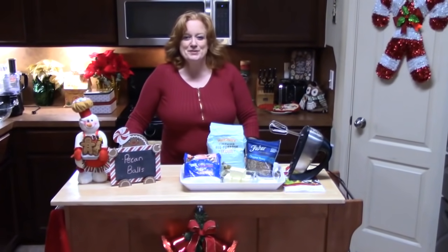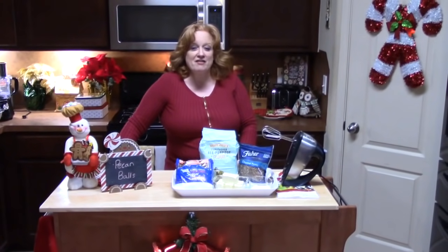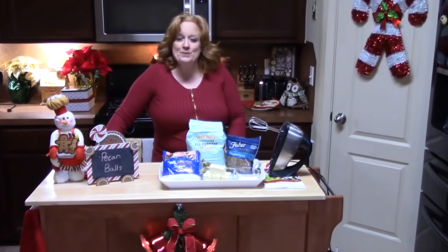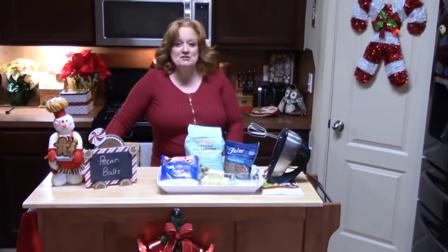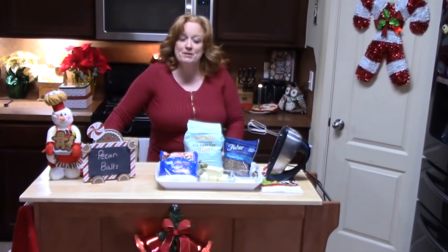Hi everyone, welcome to Katharine's Plate. I'm Katharine. Thank you so much for coming to my holiday special show today. If you're a subscriber, welcome back. If you're not a subscriber, welcome. Make sure you hit that subscribe button down below with the bell notifications so that you know when my shows are posted.